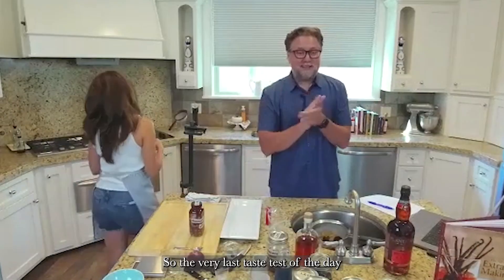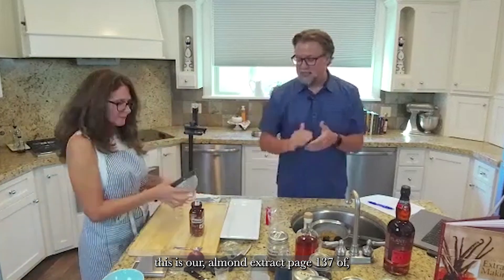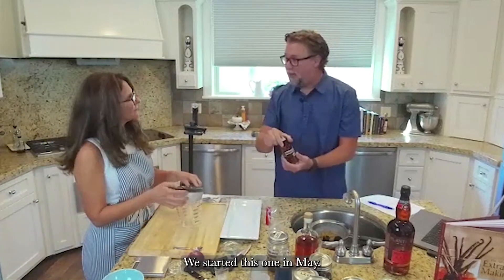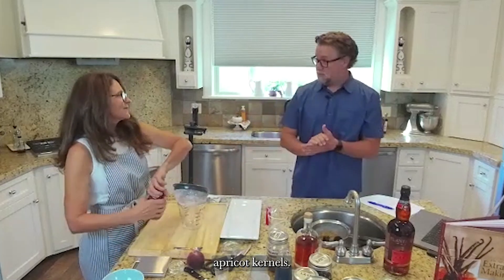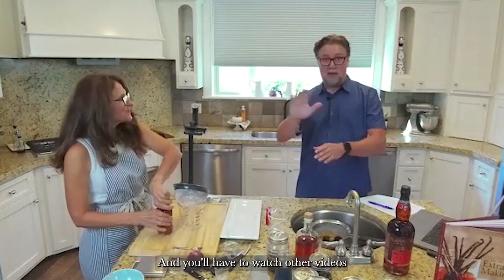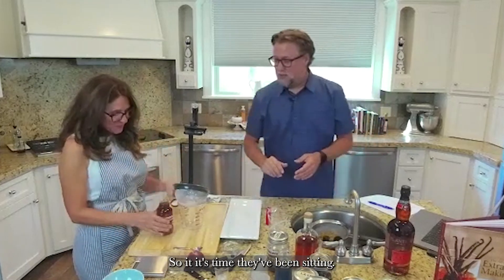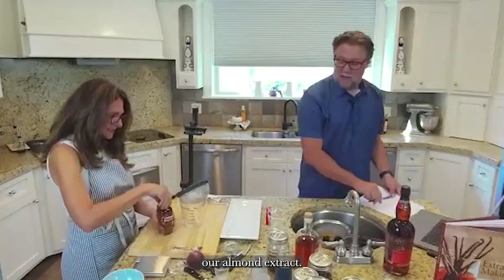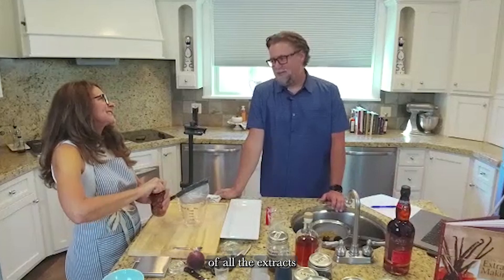So the very last taste test of the day — this is our almond extract, page 137 of The Art of Extract Making. We started this one in May. Almond extract is made with bitter apricot kernels — a trick that everyone asks about; you'll have to watch other videos and read our book for the explanation. It's time to taste test our almond extract.